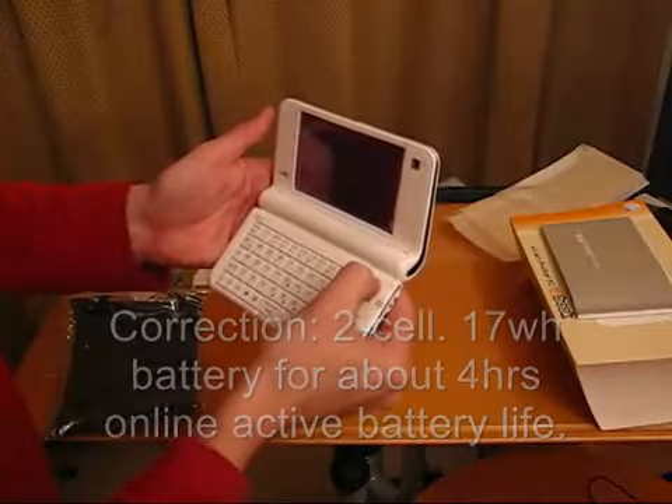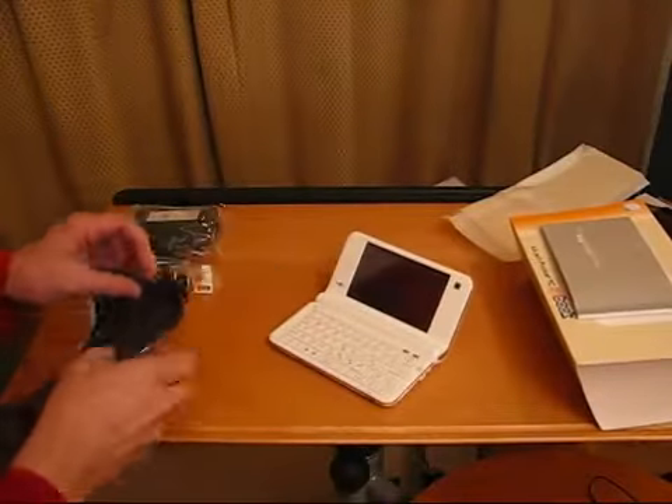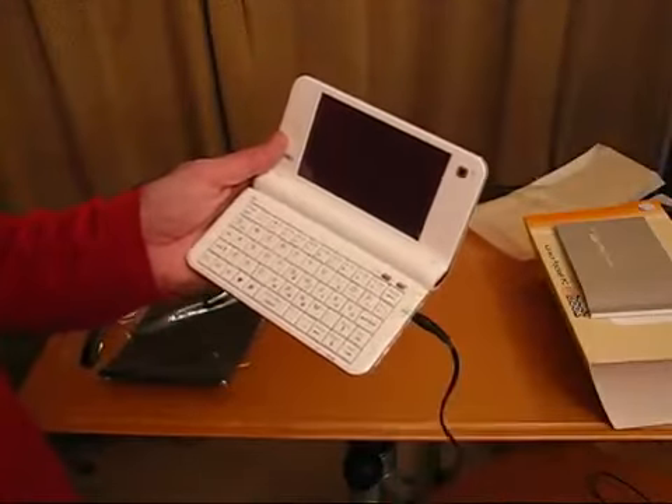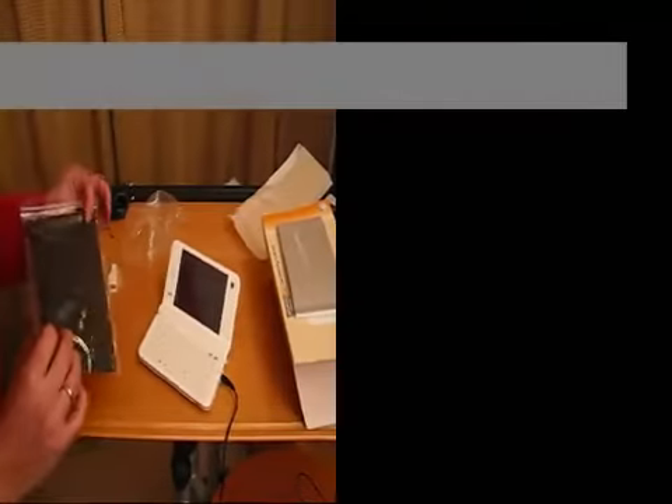I wonder if it's got any charge — nope, doesn't look like it's got any charge. It's a bit of a shame so I'm going to have to connect the power supply. Okay, power supply connected, let's boot that up. It should be fairly quick because there's a fast SSD in there.